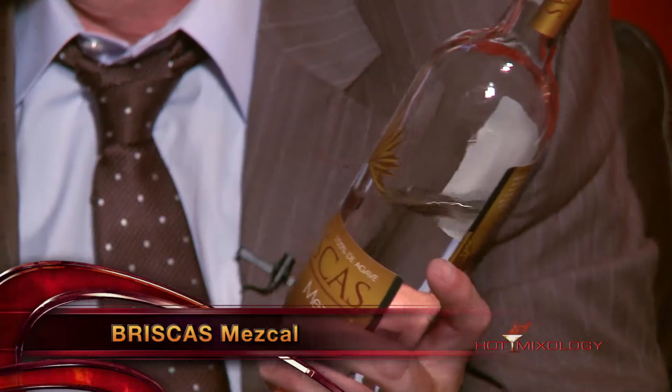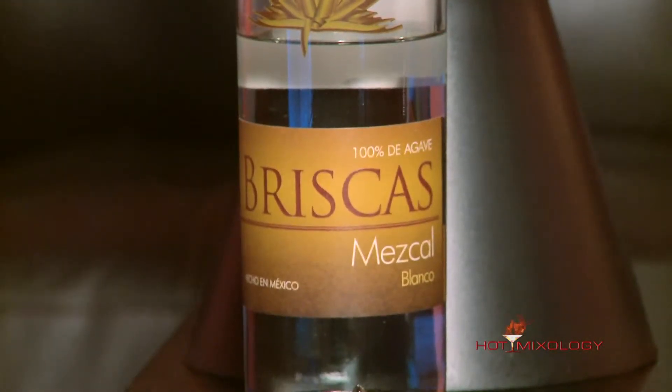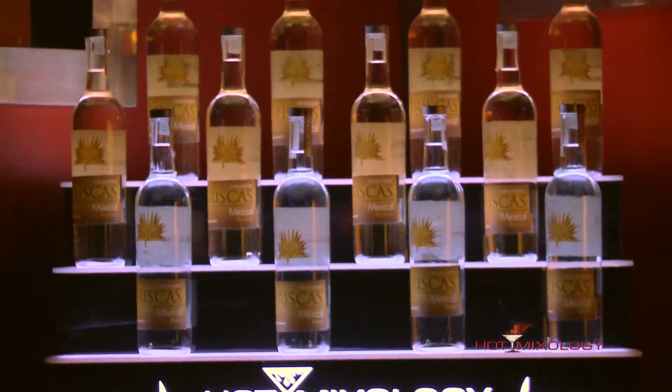I used the great Briscas Mezcal — we tasted this the other night and I think you were tasting the reposado of the Briscas Mezcal, right? Mezcal is a little different than tequila, as it doesn't have to be from the region in Jalisco and it's made with a different agave than a traditional tequila. Now Briscas Mezcal does it right — they make the blanco, the reposado, and the añejo. The mezcal, once harvested from the agave plant, is baked in brick ovens underneath the ground, which really pulls that earthy, smoky flavor.